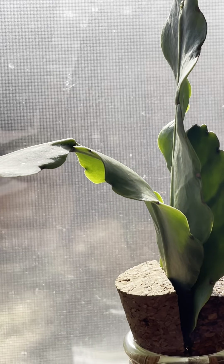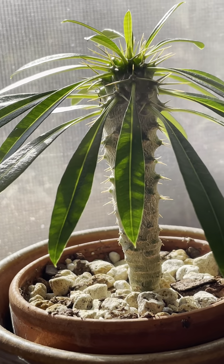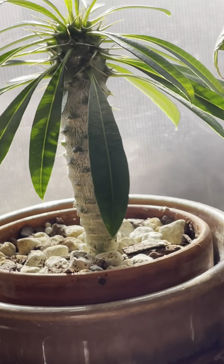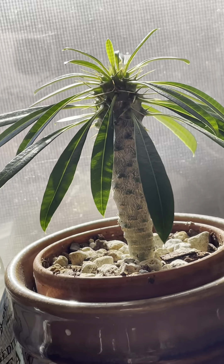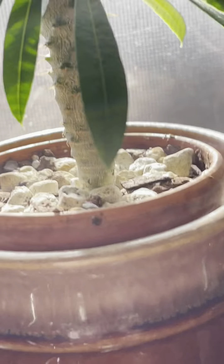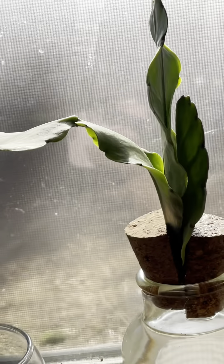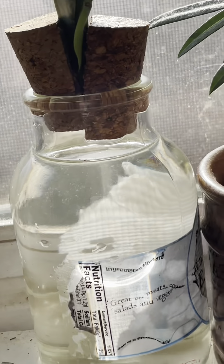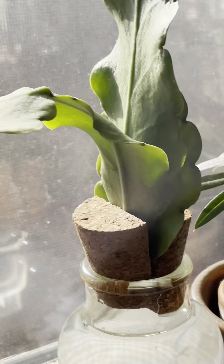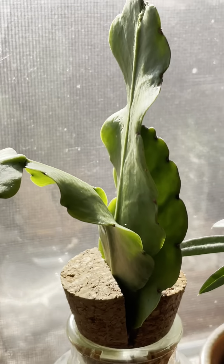By the way, this is my Pachypodium lamerei, which I grew from seed — it's about seven years old. I know it's tiny! Anyway, we'll focus on this propagation experiment and I'll keep you updated. Thank you guys for watching — please like and subscribe. Take care and God bless you all!